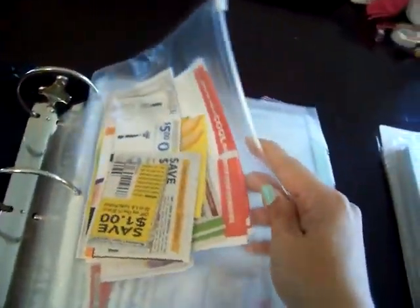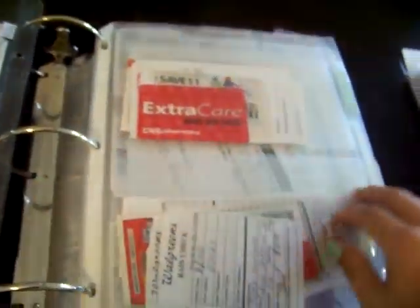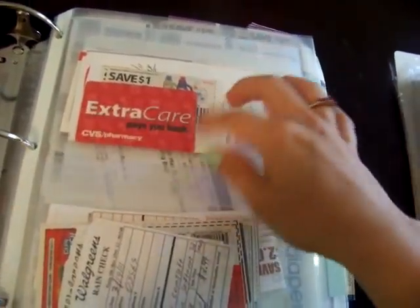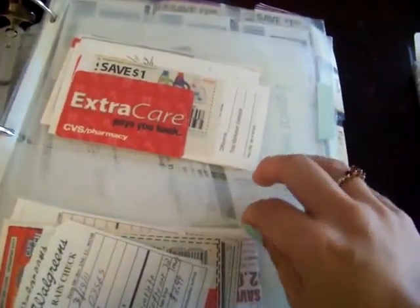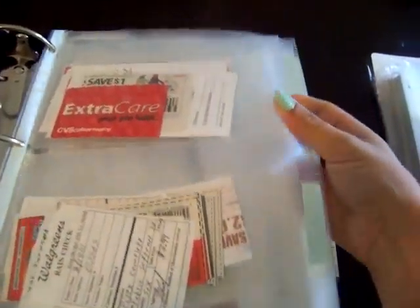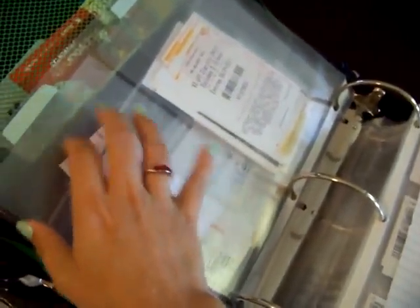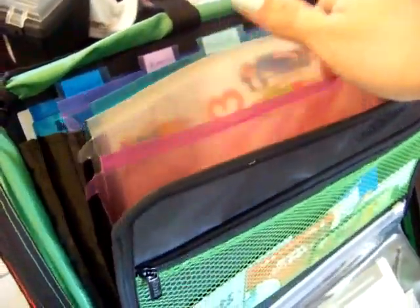Here I have coupons that still need to be filed, and once this is emptied out I'll probably use it for a pen or whatever. Also the same as in the other binder, I have these little peel-off plastic envelopes — one for CVS and one for Walgreens — so as I'm shopping I have everything in the binder and don't have to fumble with loose envelopes. My plan is to put my store policies in the envelopes or in the accordion file with each store ad.